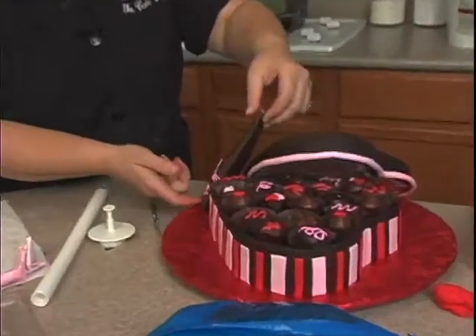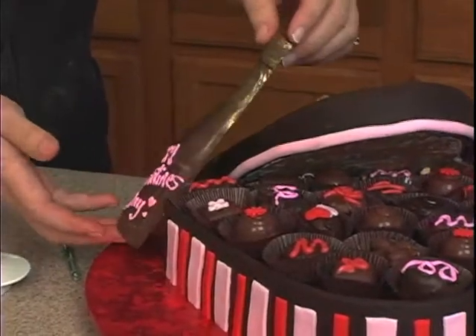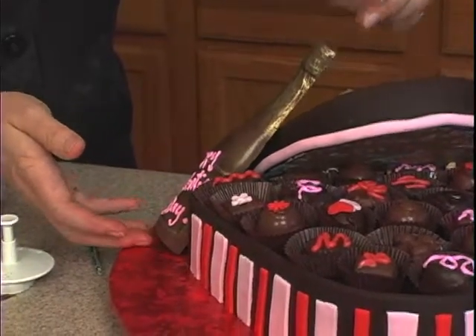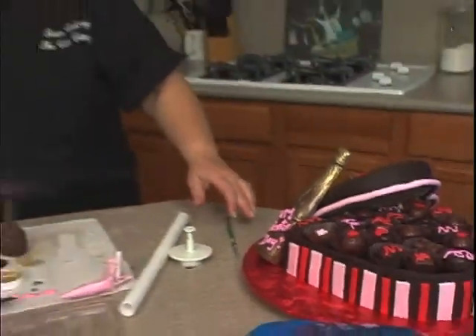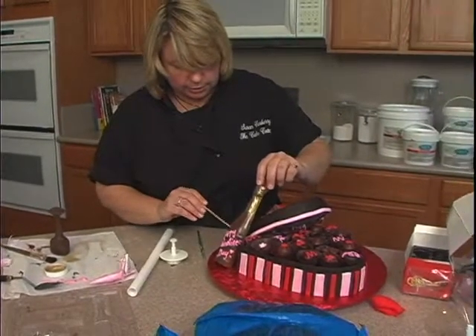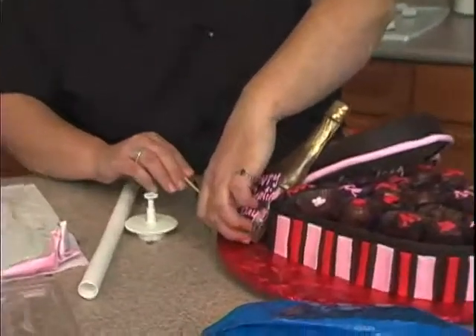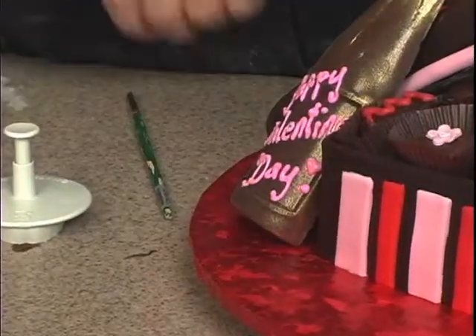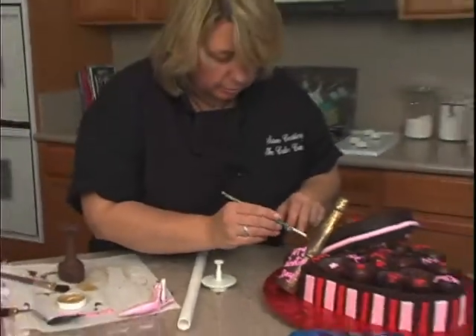Wherever it is sticking, like to the lid, I'll put some chocolate behind there to secure it. We can even put some on the base, right underneath here, and then you can clean up any of that excess with a brush.